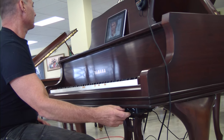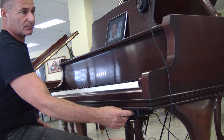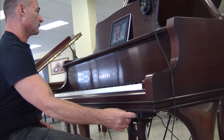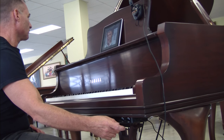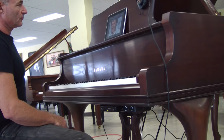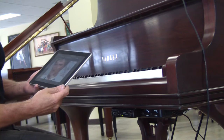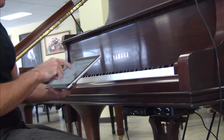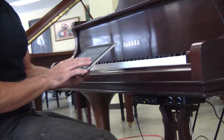You'll be able to hear now the iPad. The nice thing about the iPad system — obviously if you've seen the other videos — you can go back and choose different songs here. It's very, very easy to go through the menu and pick something else.